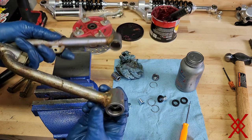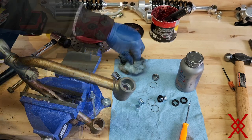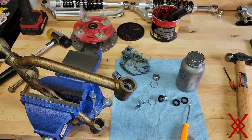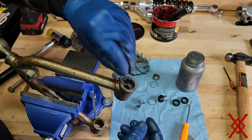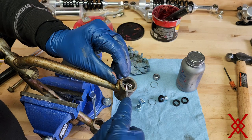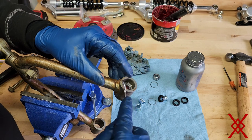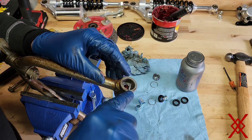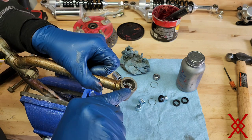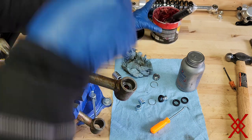Then you flip it over and do the same thing on the other side. Take the clip — if you push the bearing a little too far you may have to tap it back — but it looks like we're pretty good. The clip goes in and moves freely. Fill it with grease. It's really just repetition at this point.